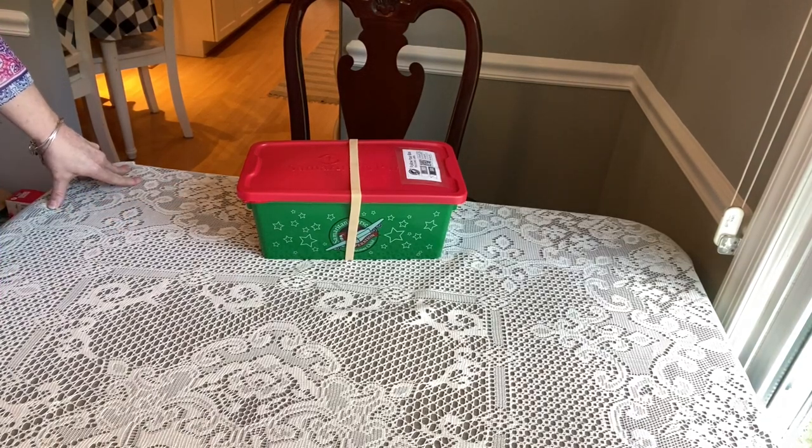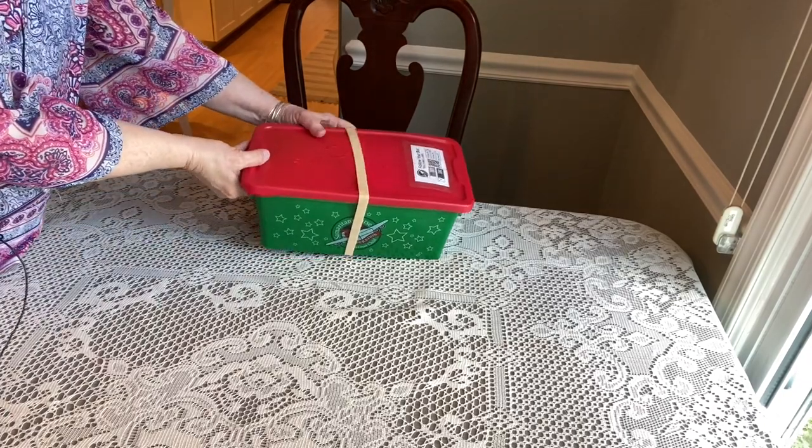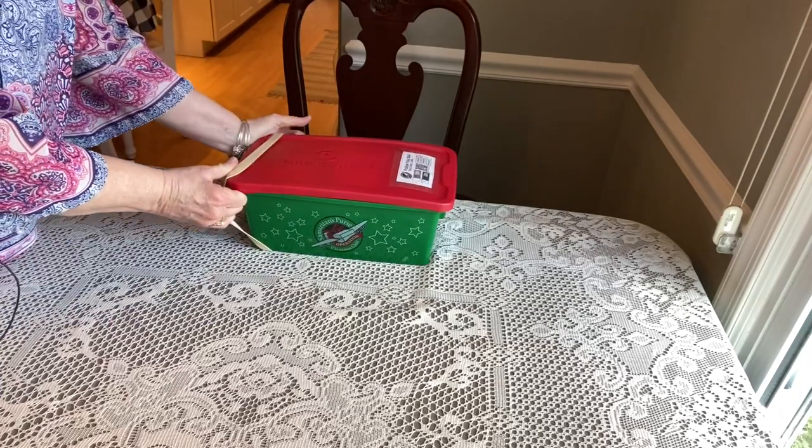Hi shoebox friends, welcome back! This is Denise from D Rogers on YouTube. Today I'm going to do an unboxing for a girl ages 2 to 4. The theme is red, white, and blue — I usually try to do a couple of these red, white, and blue boxes every year. I also have the announcement of my stuffies giveaway, which will be at the end of the video, so let's get started.